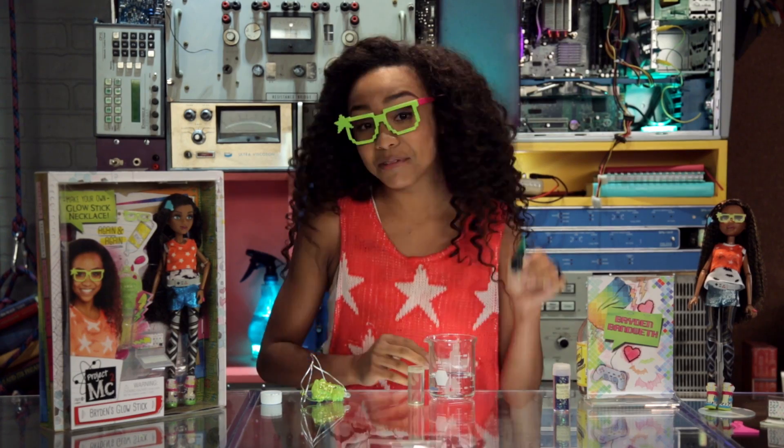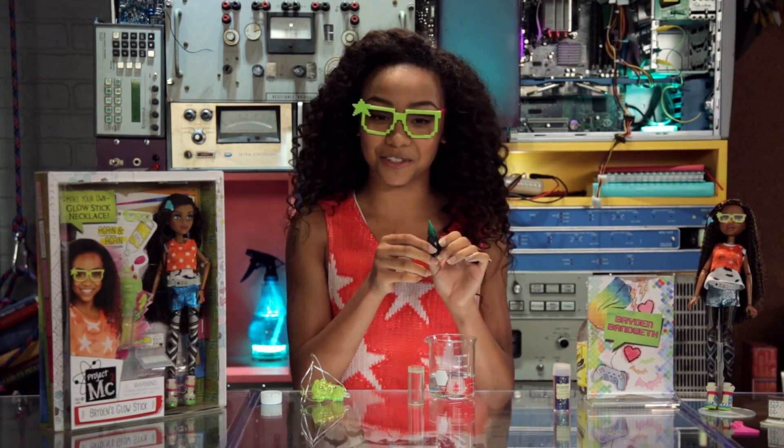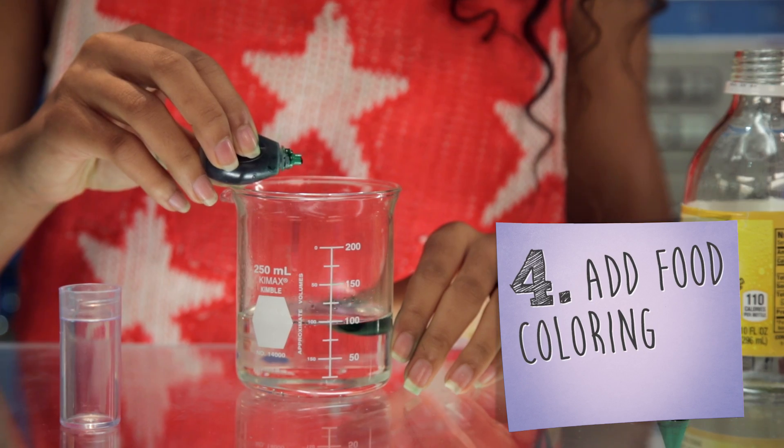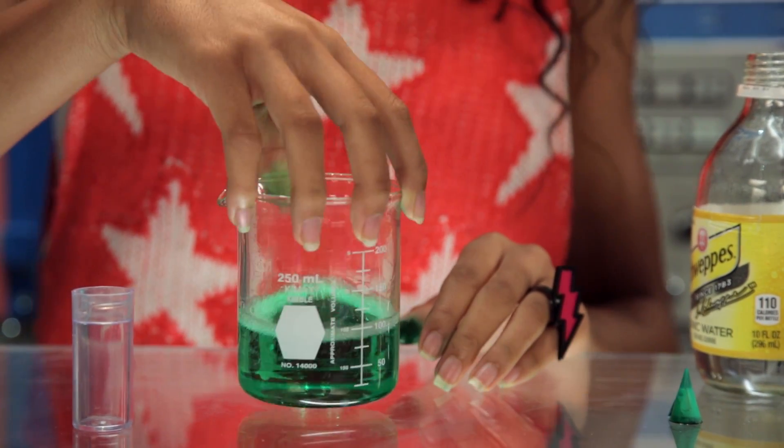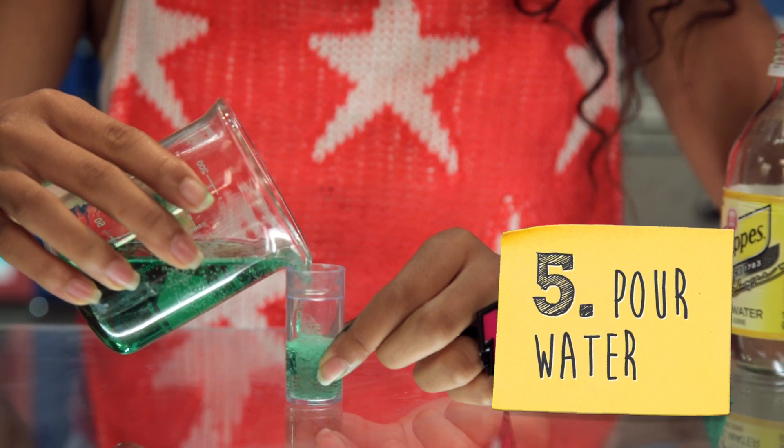Next, I'm gonna take my favorite color of food coloring, which is green. You can take any color you prefer. And I'm just gonna put one little drop in. So now we have that, and then I'm gonna pour this into the container about three-quarters of the way.